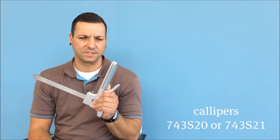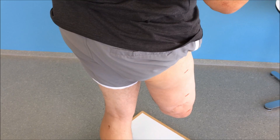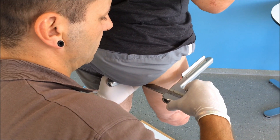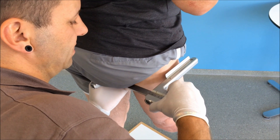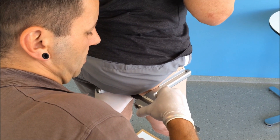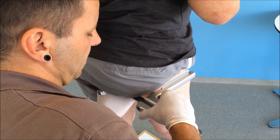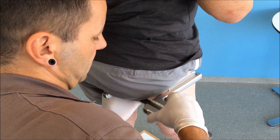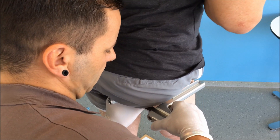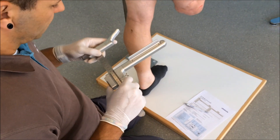To find the bony ML measurement we use the 743 S20 calipers and the corresponding angle support for women or men. To find the ML dimension we slide the calipers below the ramus, enclose it and lock it at an angle of 90 degrees. We then move the calipers in the lateral direction and when the movement is transferred to the user at a ratio of 1 to 1, we know we've got the right spot. Read off the measurement and fill it in on the order form.